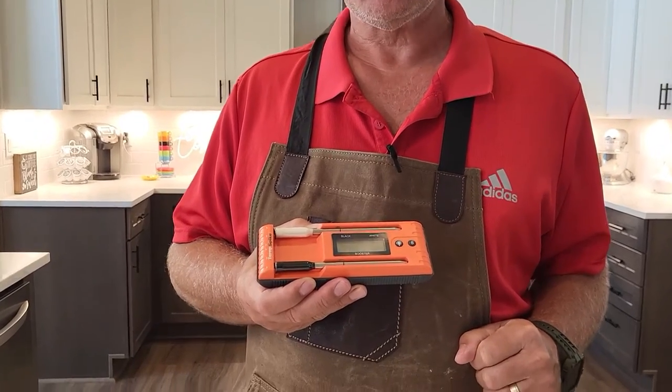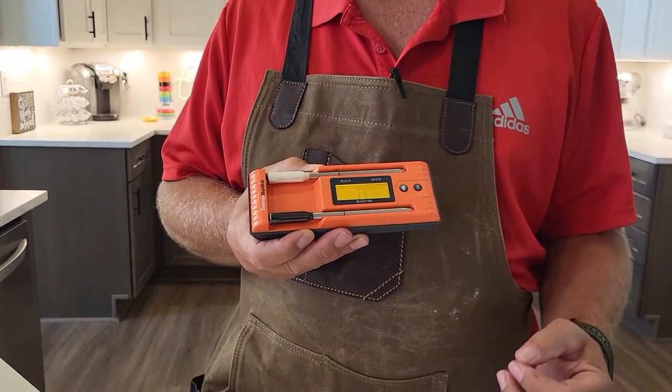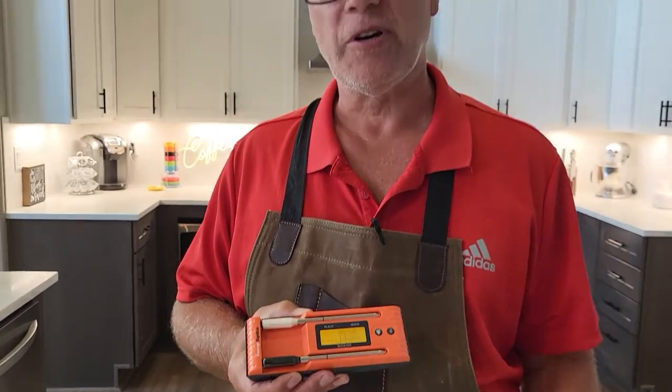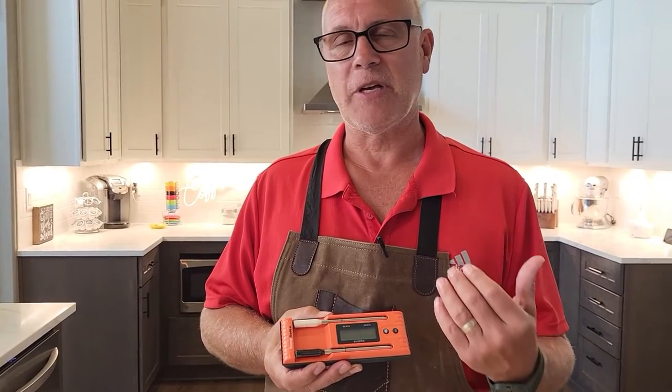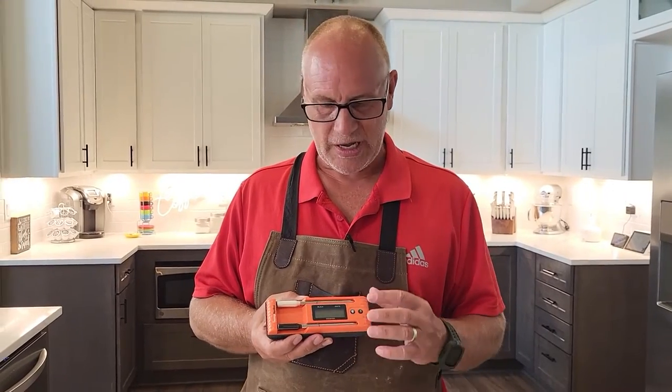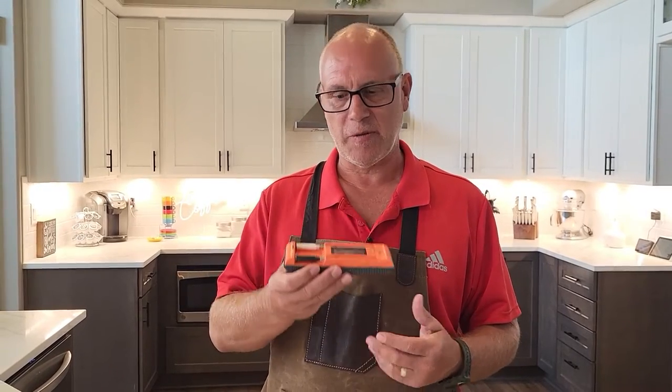Big difference between this one and the original is the LCD display. On the original, you were kind of a slave to your phone — if your phone was dead, you had no idea what was going on with your probe. With this one, you always know even if your phone's dead. The S button has lots of different functions: it turns the booster on, tap it again to go between internal and ambient temperatures, tap it again to turn the alarms off, and you can also use it to reconnect your probes if they become disconnected from the booster.